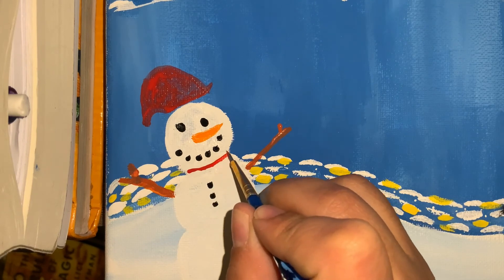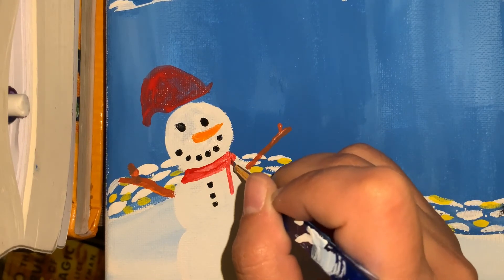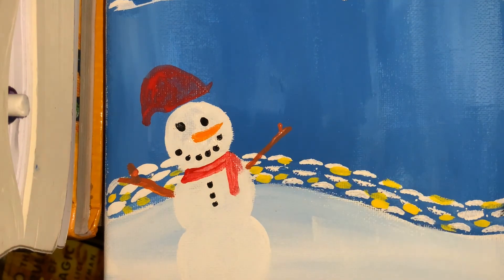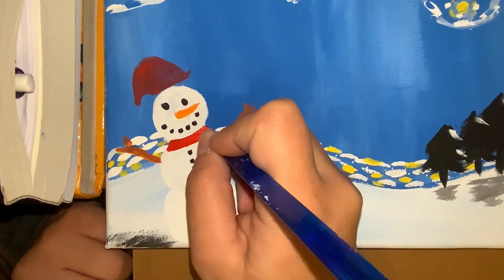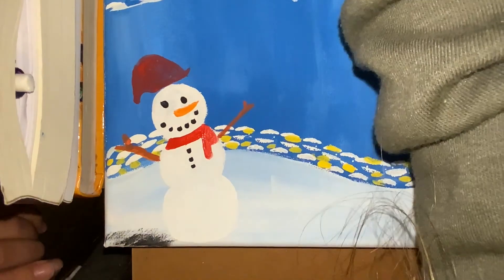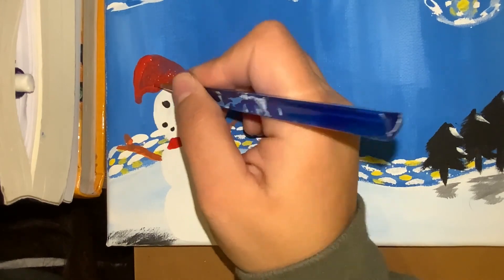The final step remaining is to add your scarf to your snowman. The scarf and your snowman's hat are going to take multiple layers, so let it dry in between before adding a new layer of color. As you can see, I'm going back and forth after the first layer has dried to build on that red to make it brighter. I'm doing the same thing for the hat, building on that layer to make it brighter.